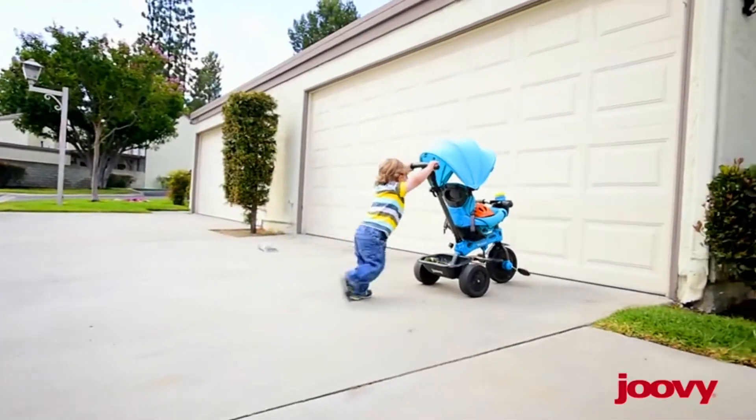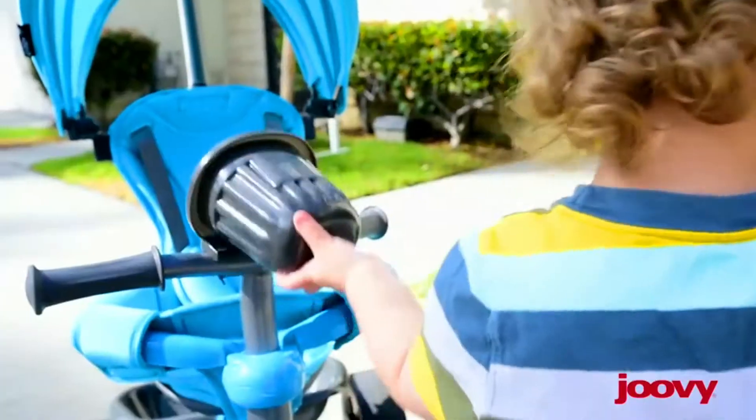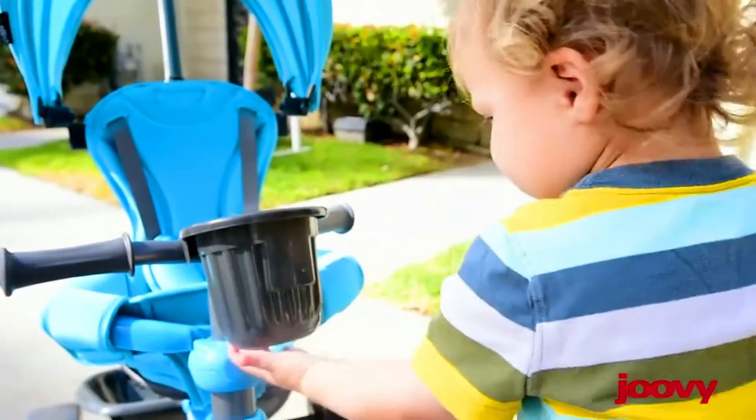Do you want to introduce your child to balance and coordination, but one step at a time? Well, then our new and improved Tricycou is for you. This is Courtney — let's go check it out.